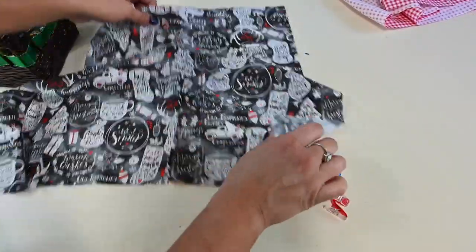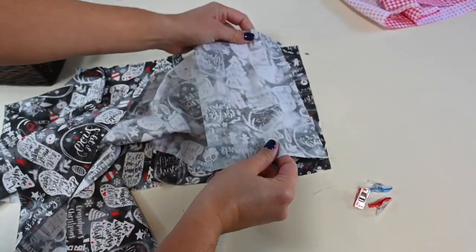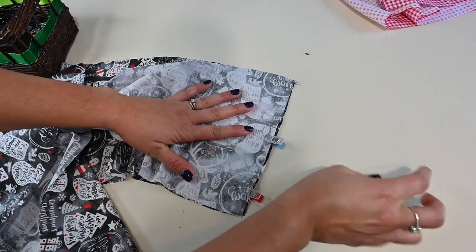We're doing the same thing with our top skirt. Remember, if you have a directional fabric pattern, make sure that you line it up correctly — you don't want an upside down skirt.